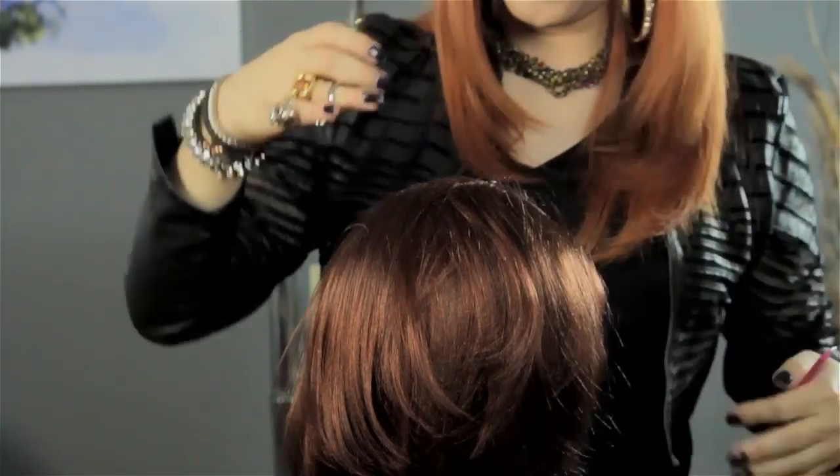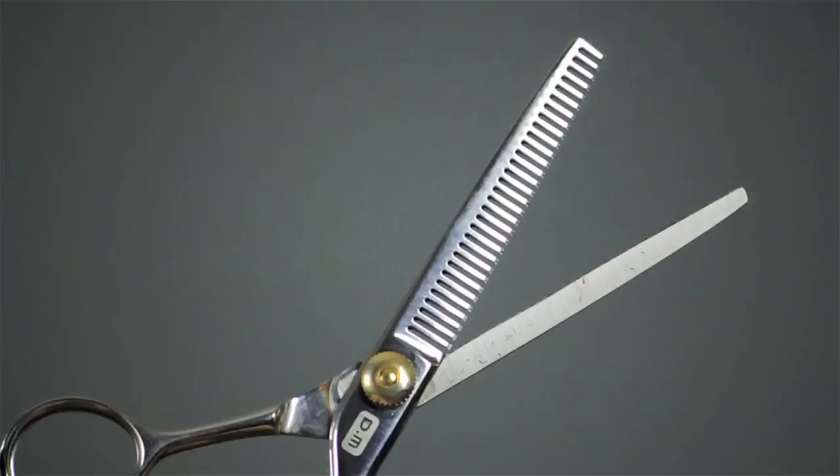I'm Eksta and this is how to thin a thick wig. What you want to do is make sure you put your wig onto a head form, and you could use some pins to hold it down if you want to — you don't have to. Get your wig onto the form, and then starting at the top, you want to take a thinning shear.